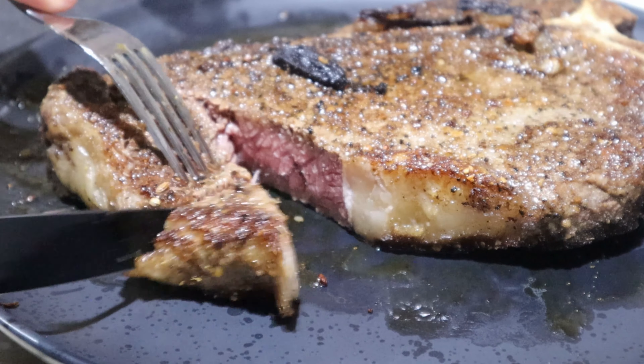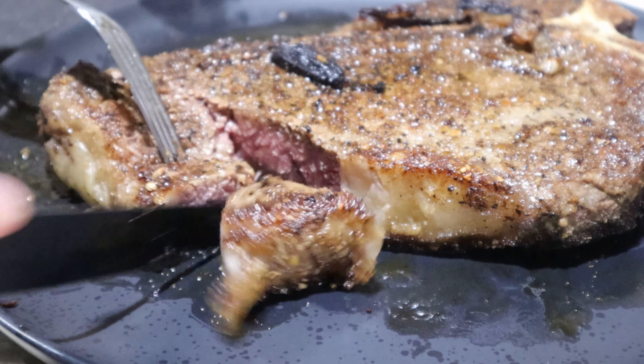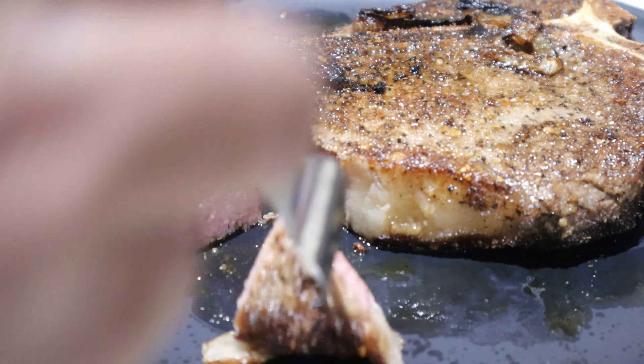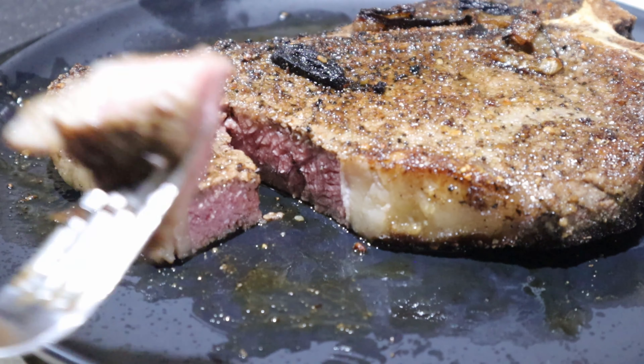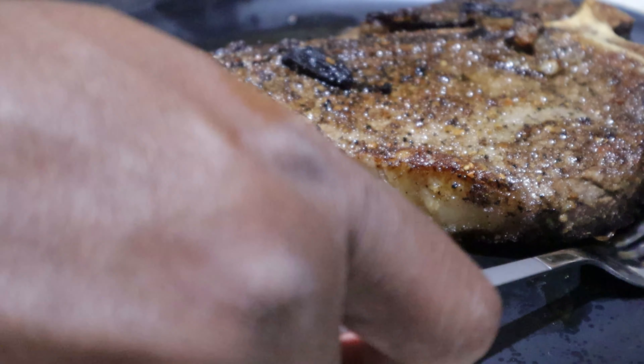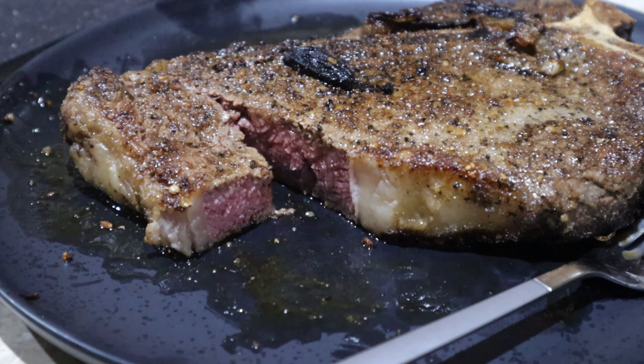Once it's out of the oven, take it out, sit it on a plate, and let it rest for 10 minutes so all the juices can lock in. Put the onions to the side. This comes out buttery smooth — you could probably cut it with a fork. If you want to store it later, slice it up and resear those sides to lock in the flavor and keep your medium-rare steak. Hopefully you guys enjoyed the video — like, share, subscribe, and I'll see you in the next one.